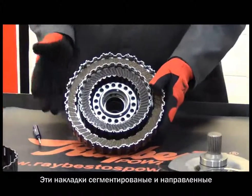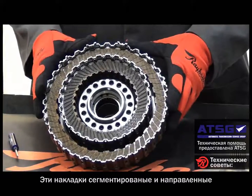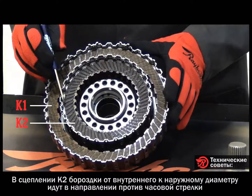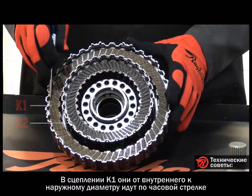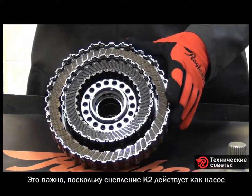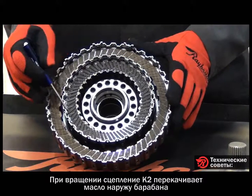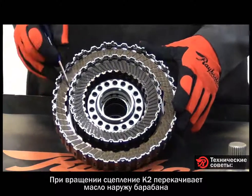Not only are these segmented clutches, they are also directional. Notice that from the ID to the OD on the K2 clutch, the groove goes in a counterclockwise direction. On the K1 clutch they go from ID to OD in a clockwise direction. It's very important to remember this because the K2 clutch acts as an oil pump — when it's rotating, it is sending oil out, pumping the oil out of the drum through holes in the side of the drum.